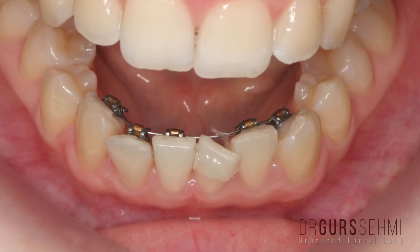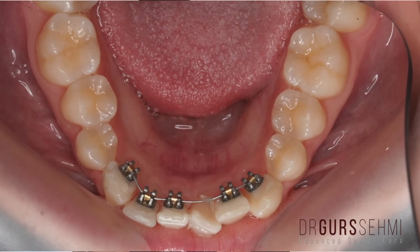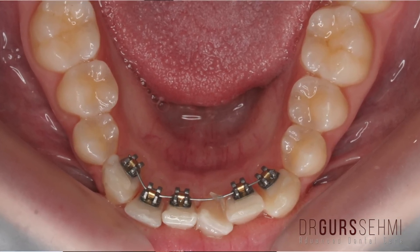Now if you've done a lot of research you'll probably find out this is actually one of the most expensive braces you can have, but because we're only doing a few teeth at the front we can actually bring the cost right down, so there's not a lot of difference between this and a brace on the outside.